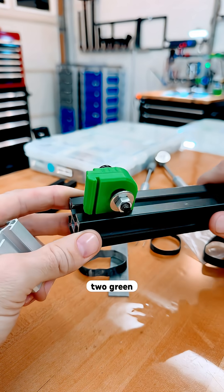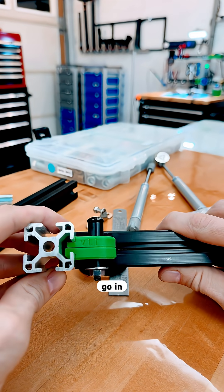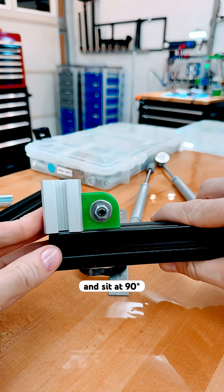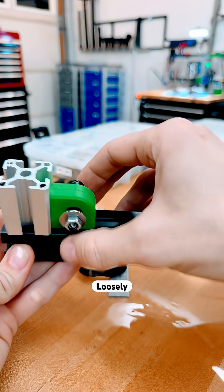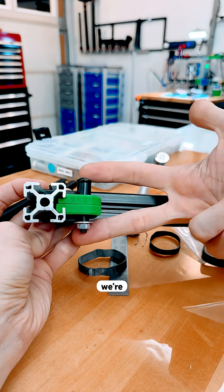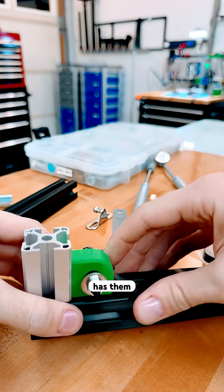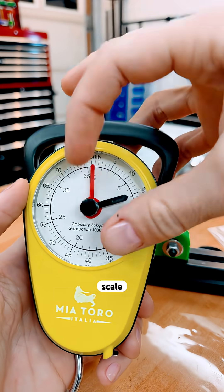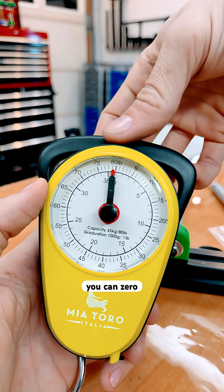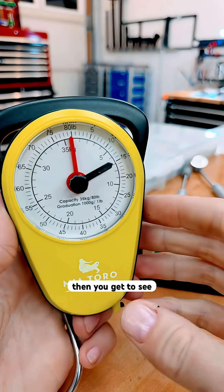It's two green parts that are identical and this extrusion will go in and sit at 90 degrees. So they lock together, but just loosely. And we're going to pull against this part — it's just a bolt that has them coupled together. We're going to use this luggage scale where you can zero that black tab and then you can pull on it and see the weight.